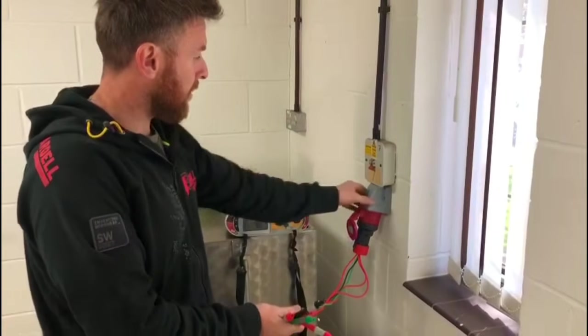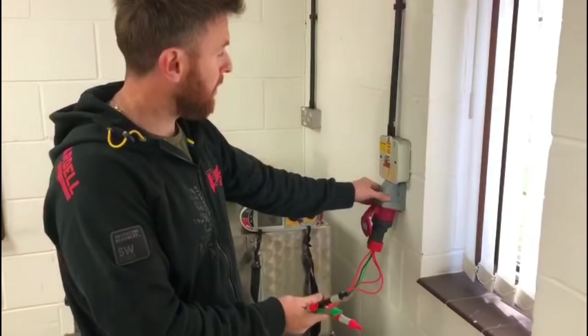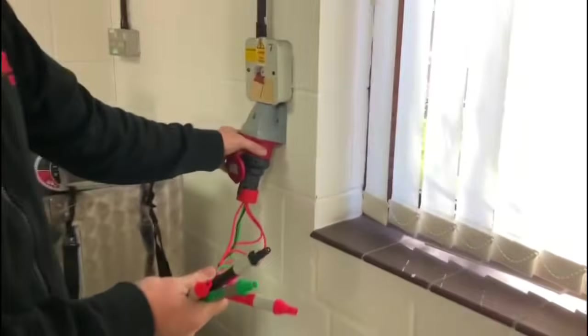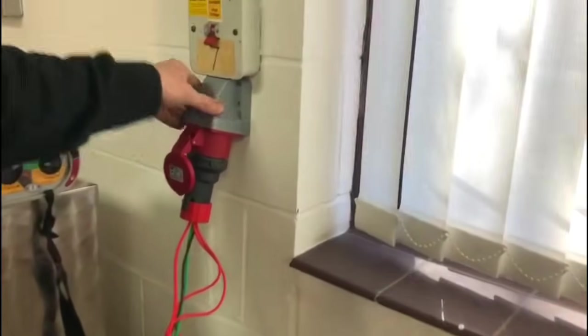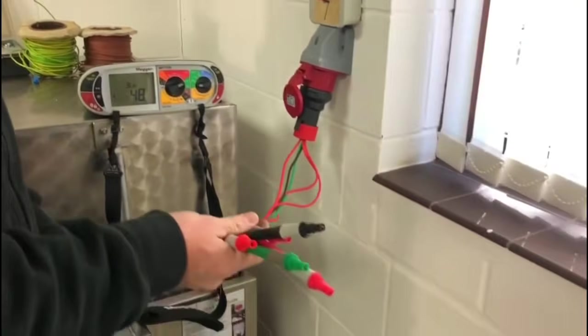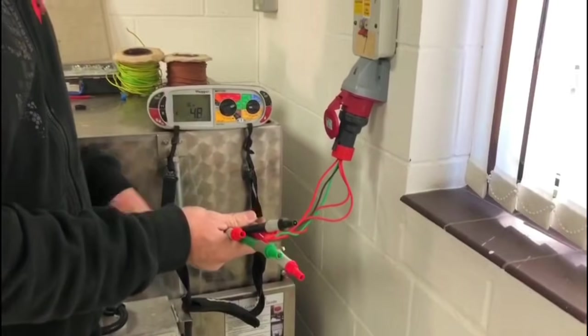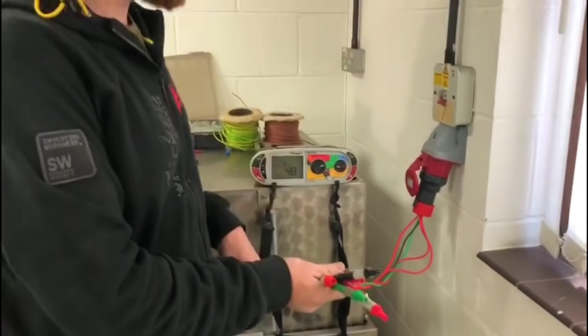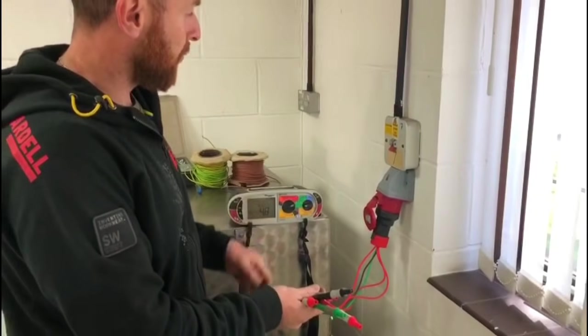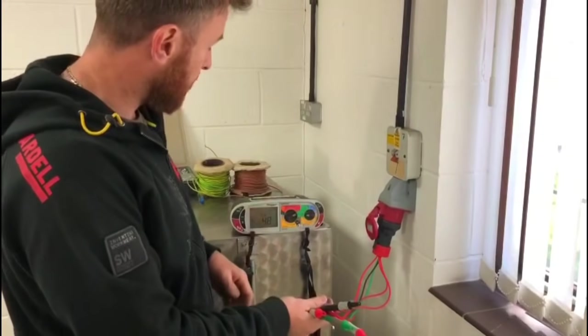We're now on a three-phase section of testing. We've got our 16-amp five-pin socket here and our isolator here. We're going to do an earth fault loop impedance test, so we need to test between each phase — phase one, phase two, and phase three — and then record the highest reading. They should all read relatively the same.